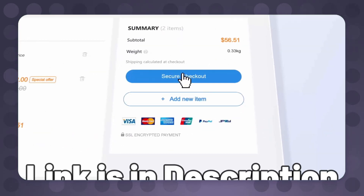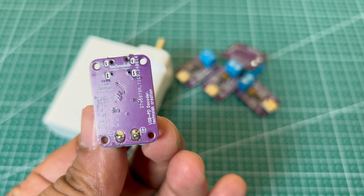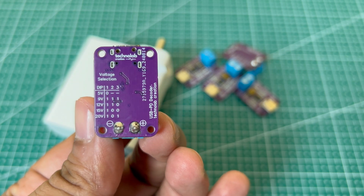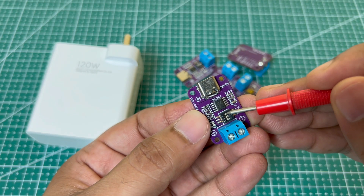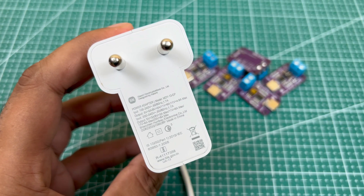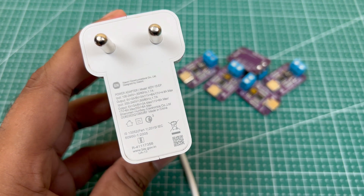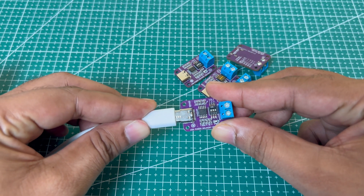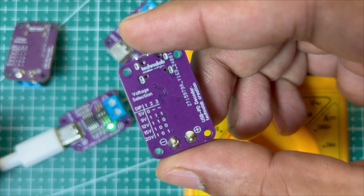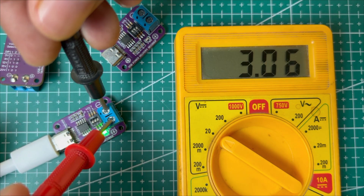Let's test this PD decoder module. On the back side of the module, you'll find the switch configuration for different voltage selections: 5V, 9V, 12V, 15V, and 20V. Here I have my 120W fast charger — its output voltages are 5V, 9V, 11V, 17V, and a maximum of 20V. Now connect the PD decoder module to the charger using a Type-C cable. With button 1 off, it gives the standard 5V output — and as you can see, the output voltage is 5V.